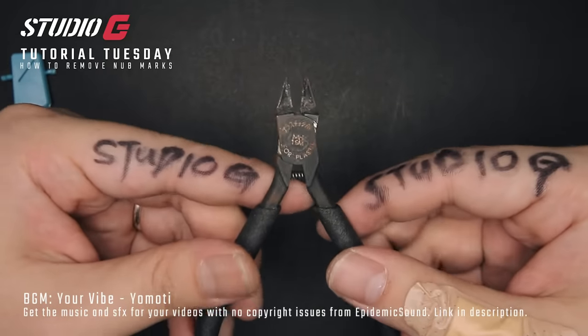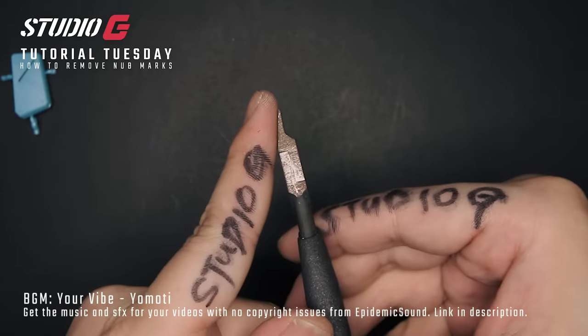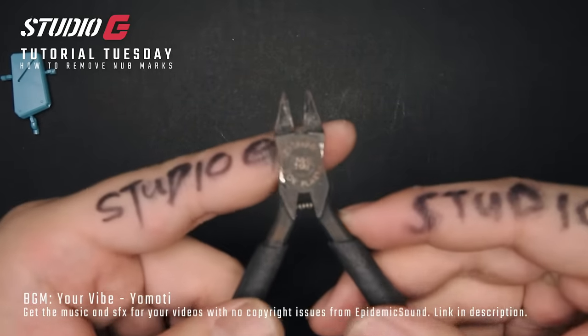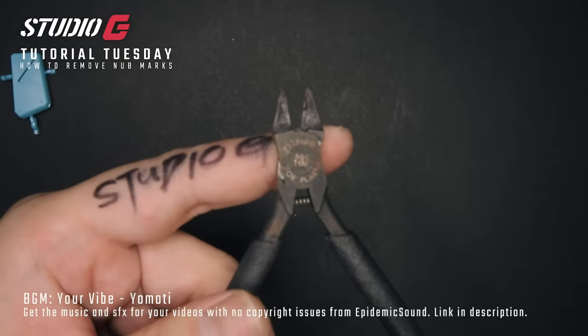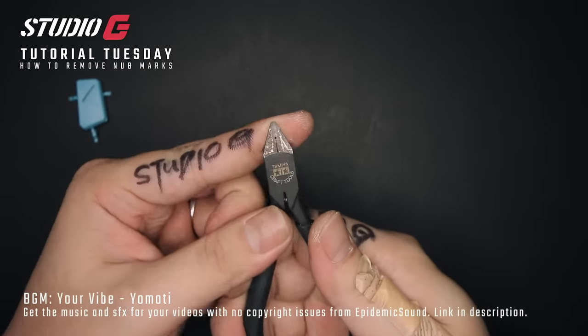First tool will be your rusty nipper. It can be any kind of nipper as long as it is a side cutter nipper. Totally recommended, and as I said it can be as rusty as you want it to be. It doesn't really matter because of the trick that I'm going to show you guys.